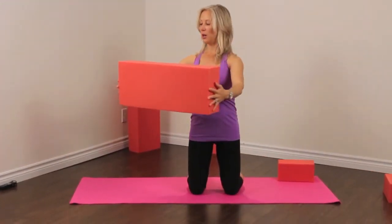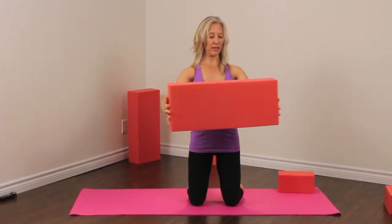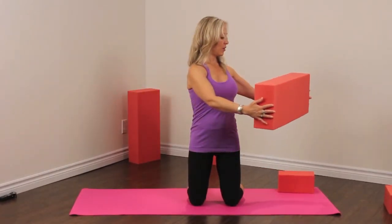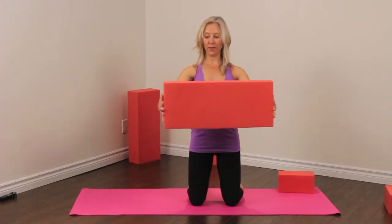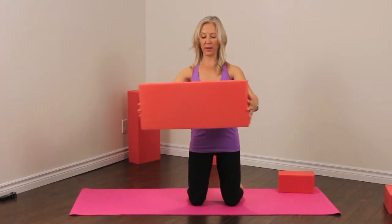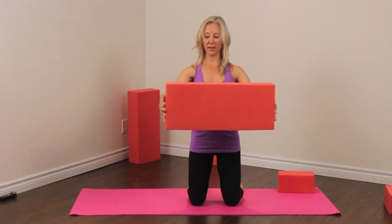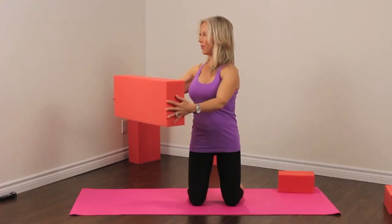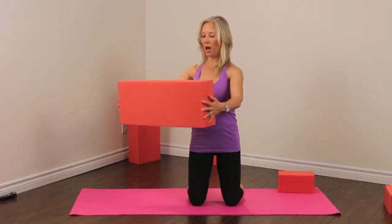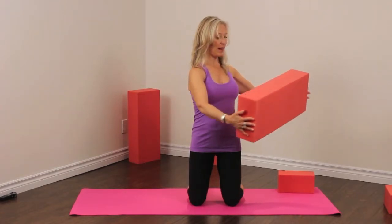This time we're going to hold the foamy in front and we're just going to turn a little bit gently to the right and then gently to the left. We're trying to keep our hips facing forward and just turn in the upper body. Inhaling and exhaling — on your inhale, feel yourself getting taller like a corkscrew. We're going to come back to center.